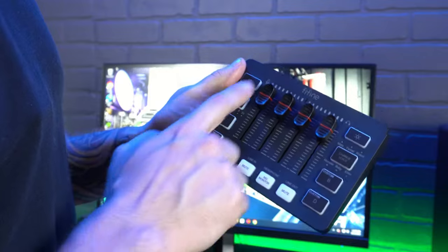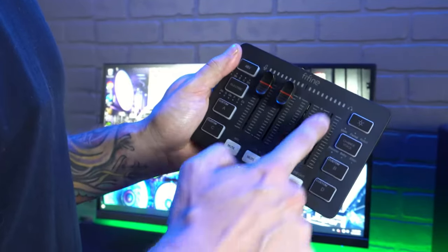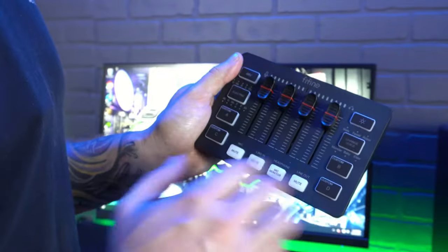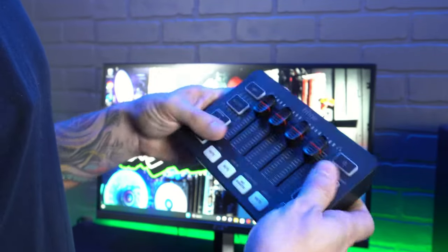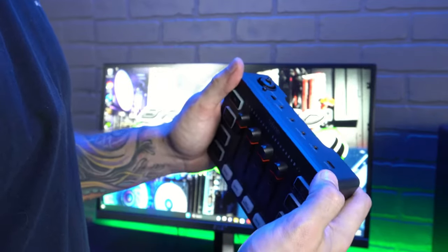It is very durable and well built. I like the construction of it — especially the rubber pads on the bottom, so if you're using it on your desk and adjusting your microphone volumes, it's not going to be sliding around or moving all over the place. The buttons feel really good. Honestly, this thing feels like a very quality product for $50.